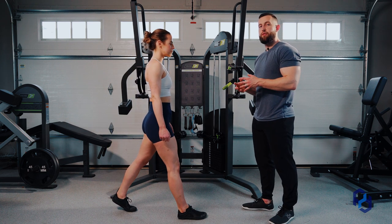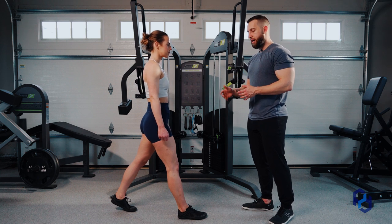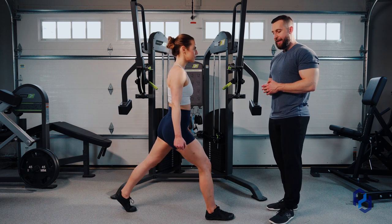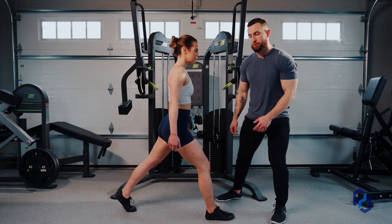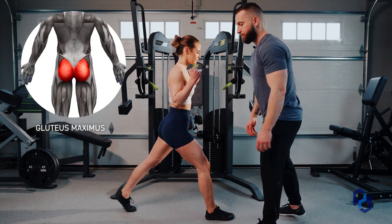But when we're focusing on glutes, we want to think about it as maybe a stride and a half within her normal stride length. She will take a step and a half, and this is going to allow for her to bias hip flexion, which is going to allow for us to fully focus and lengthen those glute fibers as a whole.